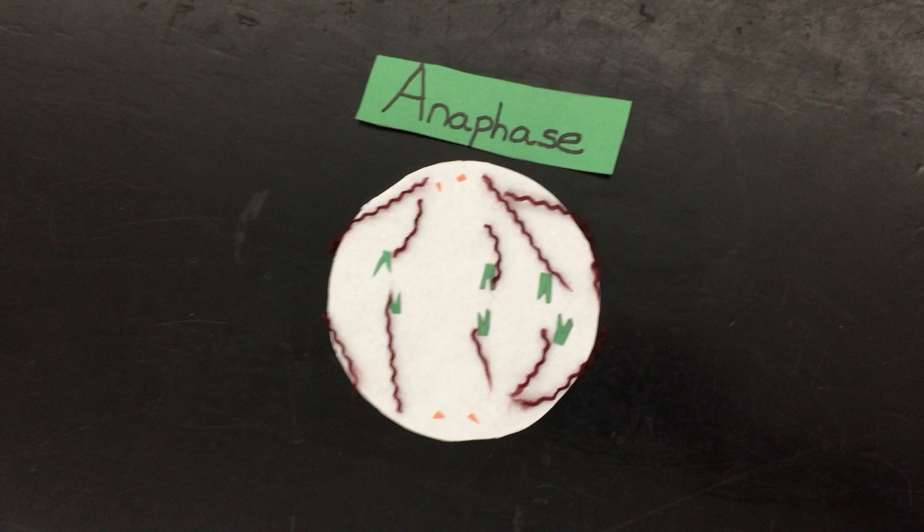Now this stage is called anaphase. As you can see, the daughter chromosomes, or the duplicate chromosomes, move to opposite poles, and the spindle fibers start to break apart.